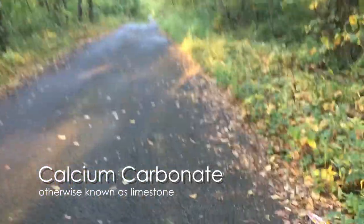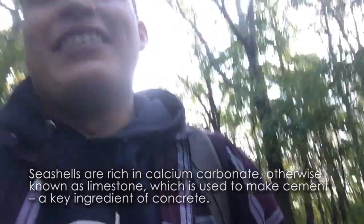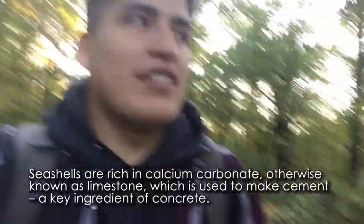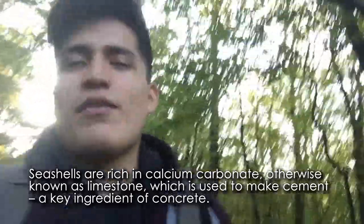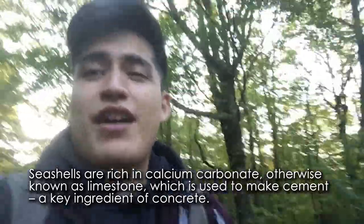It's a chemical for concrete. It's a different source of how you can form concrete. We learned about it in our historical preservation class.